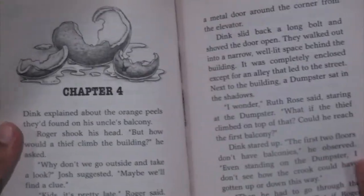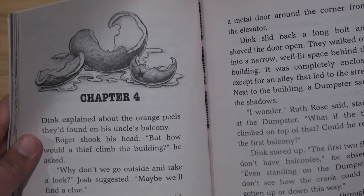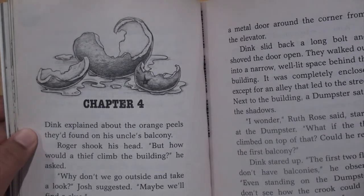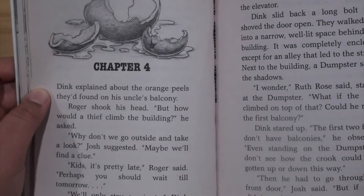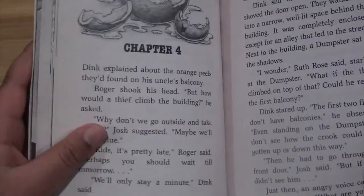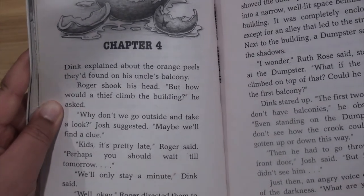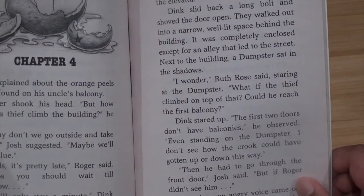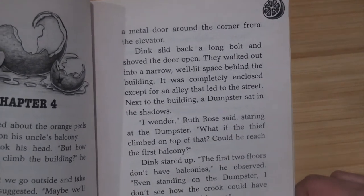Chapter four. Dink explained about the orange peels they'd found on his uncle's balcony. Roger shook his head. "But how would a thief climb the building?" he asked. "Why don't we just go outside and take a look?" Josh suggested. "Maybe we'll find a clue." "Kids, it's pretty late — perhaps you should wait till tomorrow." "We'll only stay a minute," Dink said. "Well, okay."